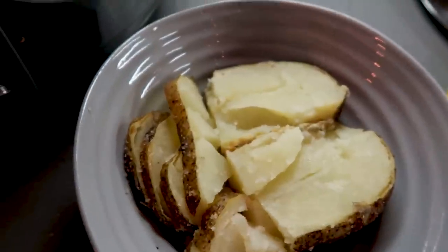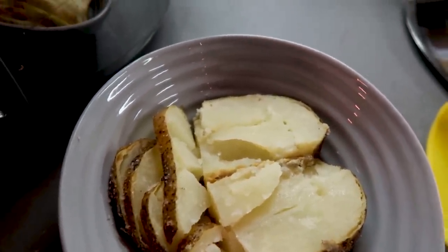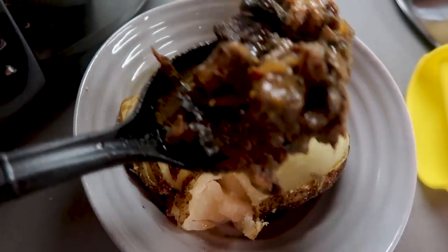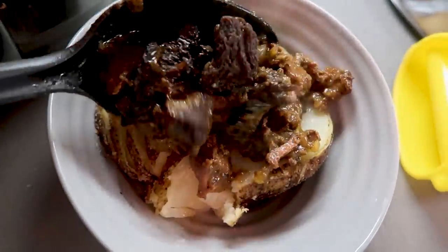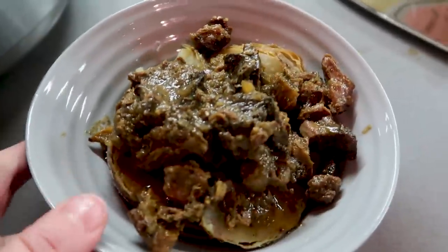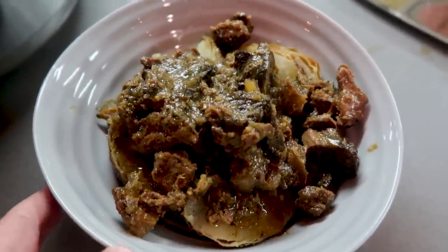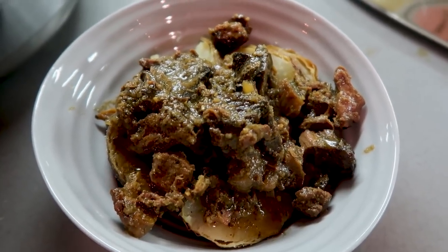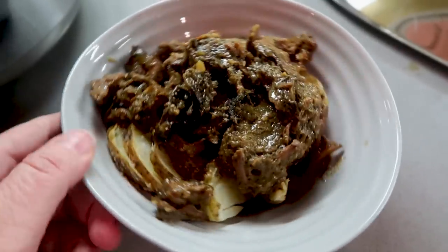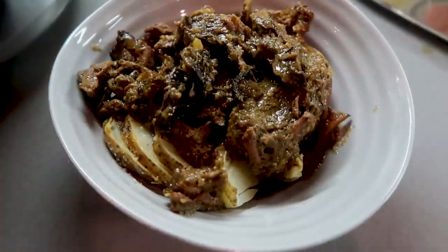I just wanted to show one other option for dinner. If you're eating the steak tips and you don't want rice or potatoes, I made some baked potatoes for the family. It's really easy to make a main dinner and then make a super easy side for family members that don't necessarily eat low carb — but it's still giving them whole foods.